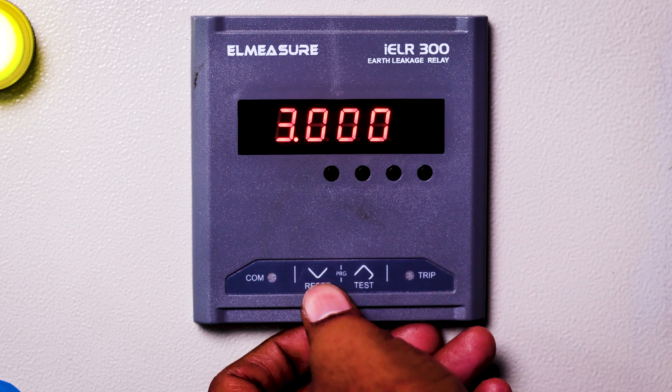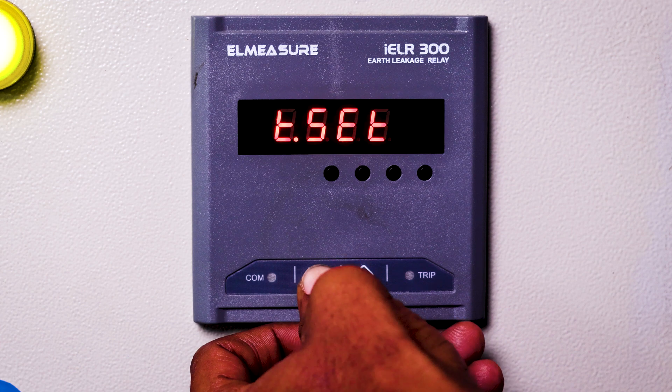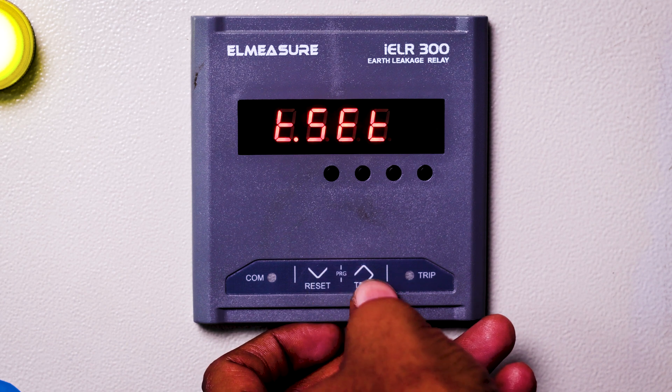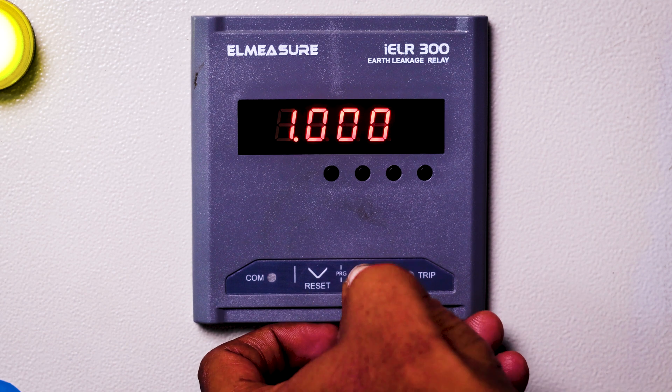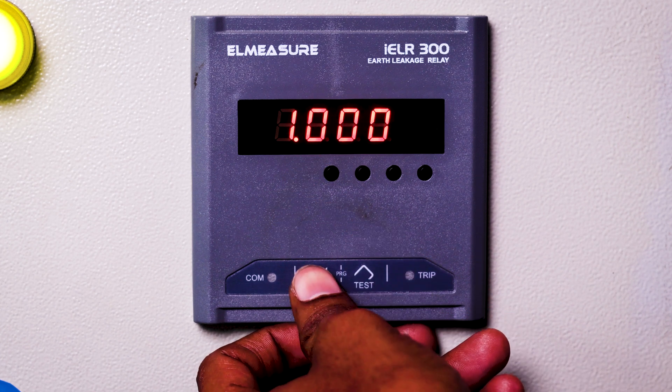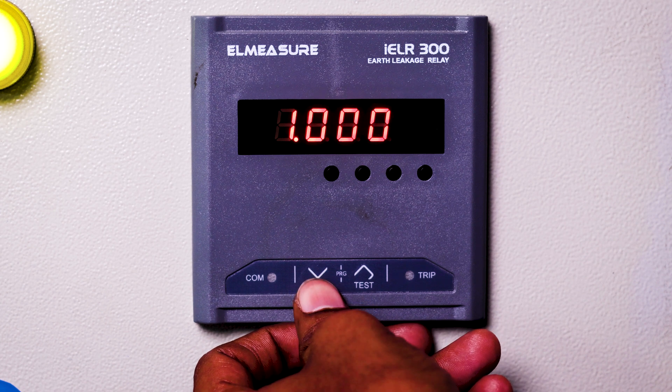This is the time setting. You can set it from 100 milliseconds to 30 seconds. If I press the up button it will show the current value — this is one second, meaning it will wait one second before tripping.